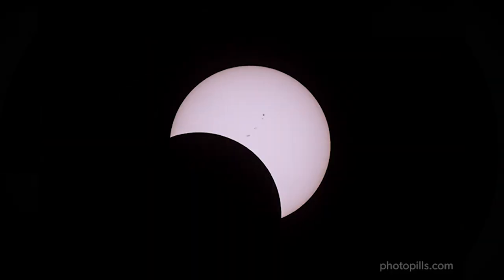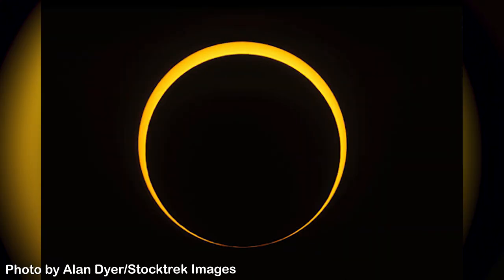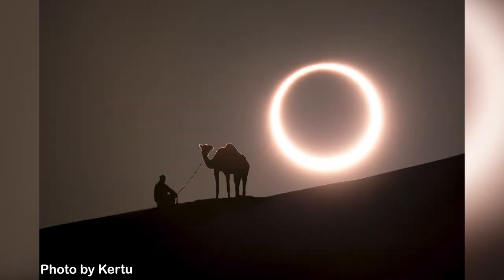Get ready to learn how to photograph all the phases of the eclipse, including the partial eclipse and the most amazing phase of annularity — the Ring of Fire. Also get ready to learn how to photograph the eclipse aligned with an interesting subject or with a powerful landscape. Are you ready? Because, as always, everything begins with the plan.